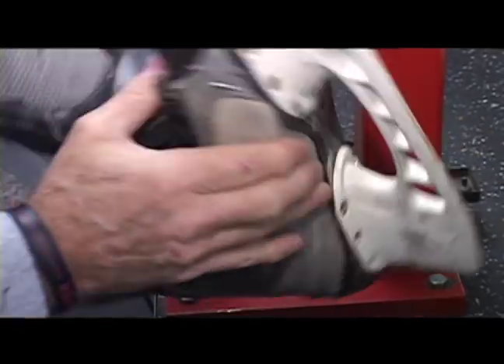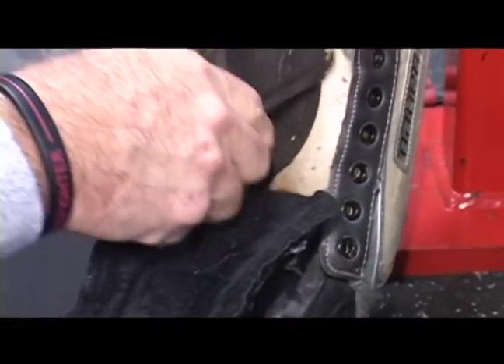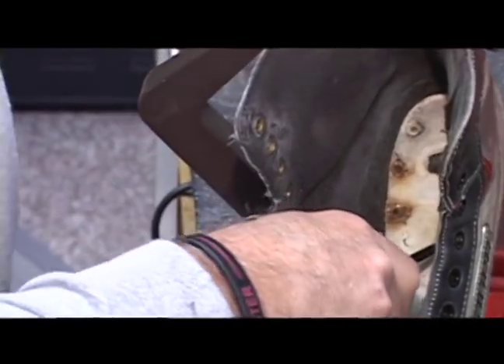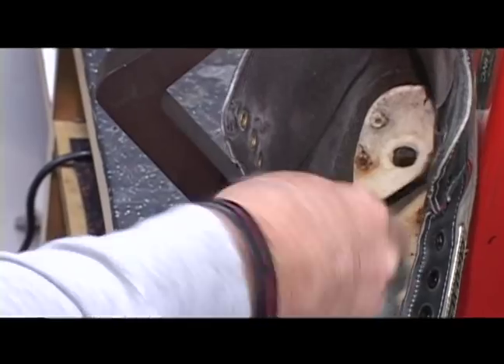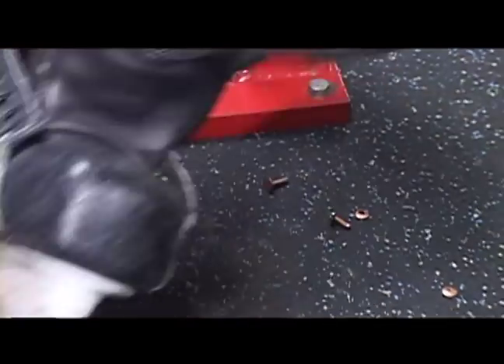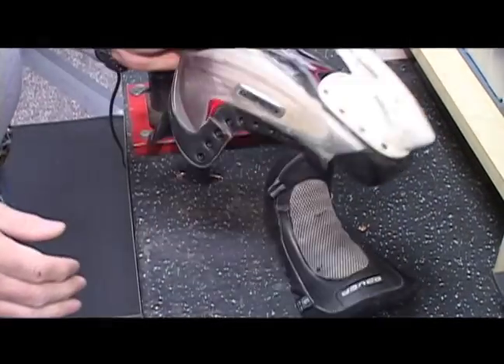There's six copper burrs off. Now I can just go on the inside of the skate and pop them out — out, out, out, out, out, and out. There's six copper rivets removed from that skate, ready to go to replace the holder.